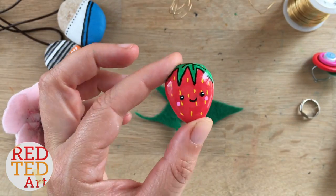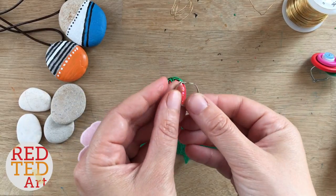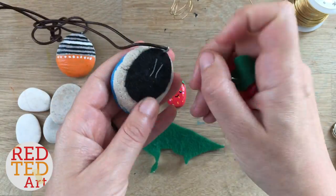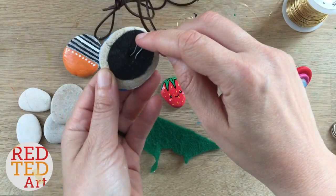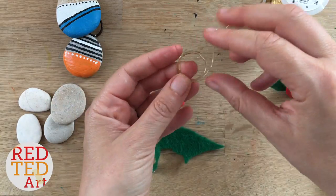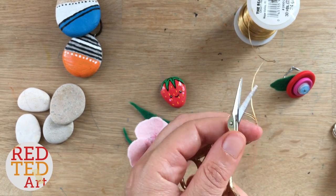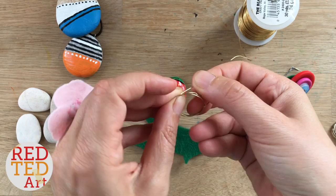Now I want to turn this into a ring. Usually I've been using these ring clasps which you can buy — I'll put links below — but I wanted to show you an alternative method because not everybody has those. This works quite well also on pendants. I've got this thinner gold wire, and I'm going to measure it by wrapping it around my fingers a couple of times to create a little ring that fits my hand.